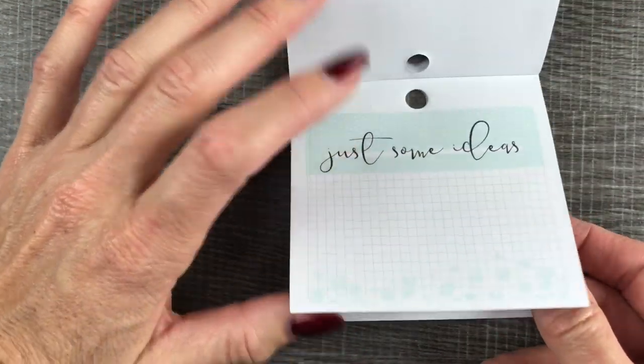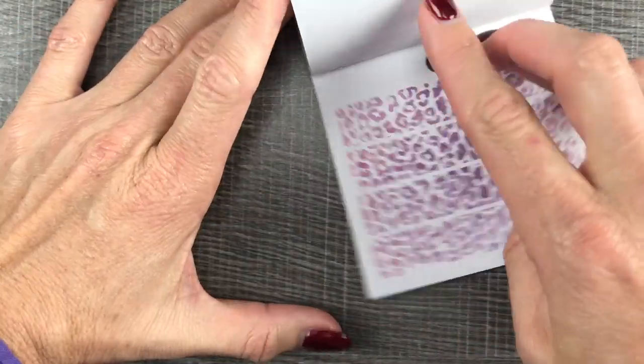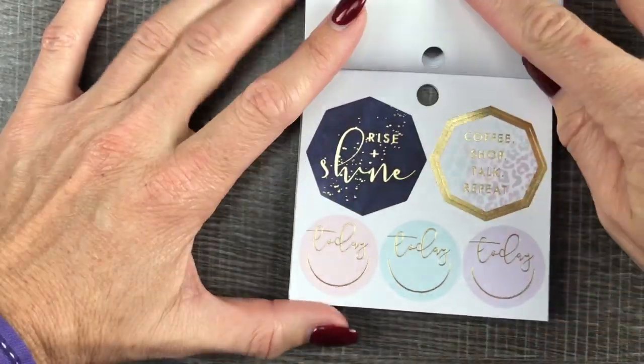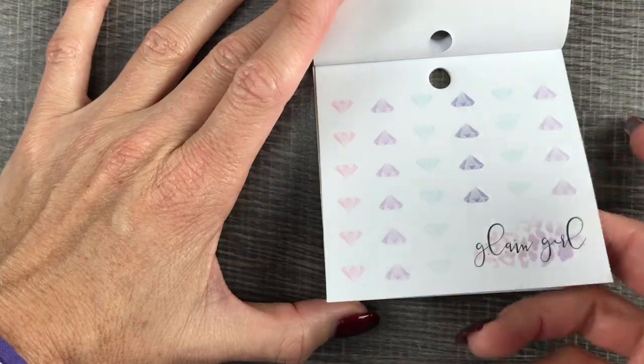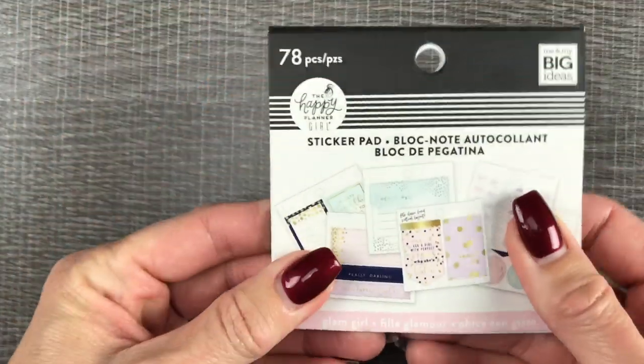Graph paper stickers. Some more weekend banners. Gold foil. And then our pretty animal print banners. Some more gold foil stickers. Paper. A little icons. And our little Glam Girl logo down there. How cute. What an awesome tiny sticker book.